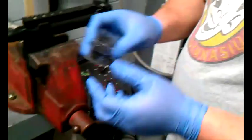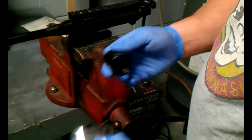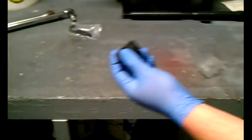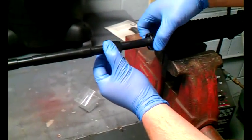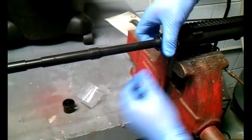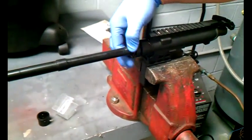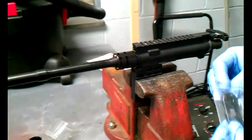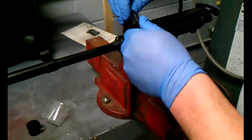Today what we have here is a UTG slim line hand guard, and this is their barrel nut that comes with their product. It also comes with the barrel nut tool. You just slide that on there. You can see the green stuff — that's a little bit of thread locker we put on there. This is their tool to lock this in.